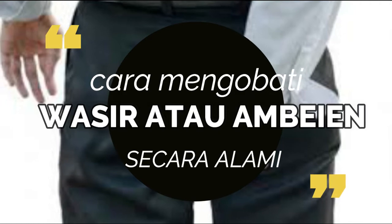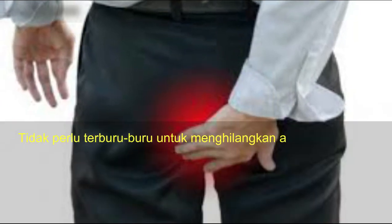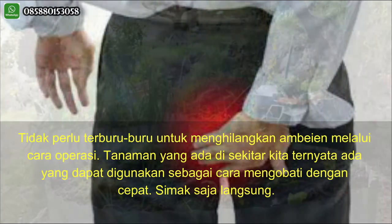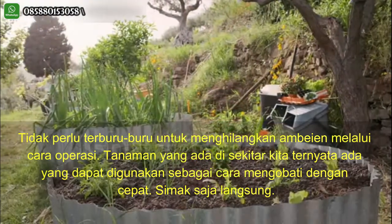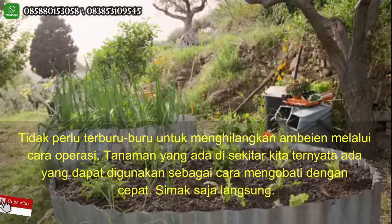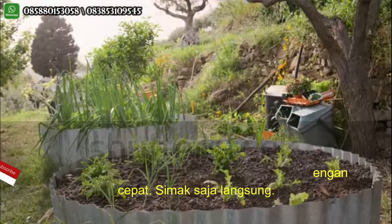Cara mengobati ambeyen secara alami. Tidak perlu terburu-buru untuk menghilangkan ambeyen melalui cara operasi. Tanaman yang ada di sekitar kita ternyata ada yang dapat digunakan sebagai cara mengobati dengan cepat. Simak saja langsung.